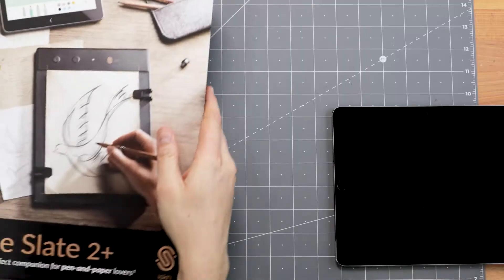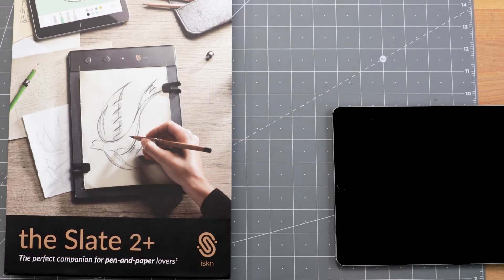Hey guys, welcome to the teardown. Today we're tearing down the iSkin Slate 2 Plus. We do a lot of sketching here — there's a lot of creativity and visualization of products.